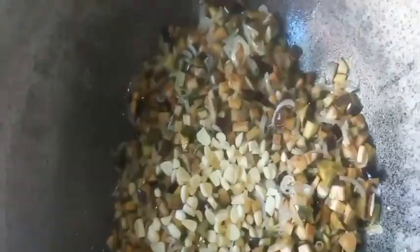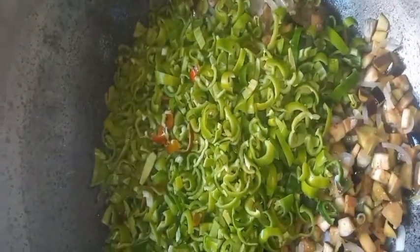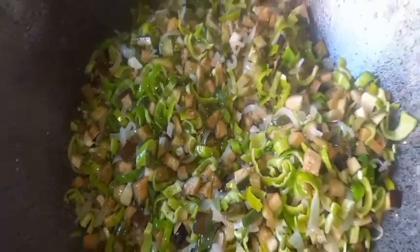First, we put the cheese in the oven and then we put the cheese in the oven.